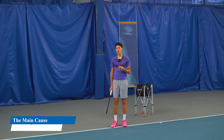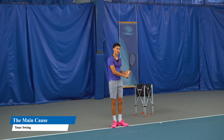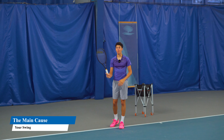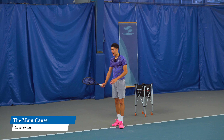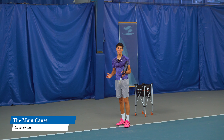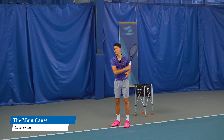A lot of people swing with their smaller muscles on the three main shots — the forehand, the backhand, and the serve. People do it on the volleys as well, but the main culprits are the forehand, the backhand, and the serve. We get players who have been misinformed or trained incorrectly, and they are using their arm to hit the ball.